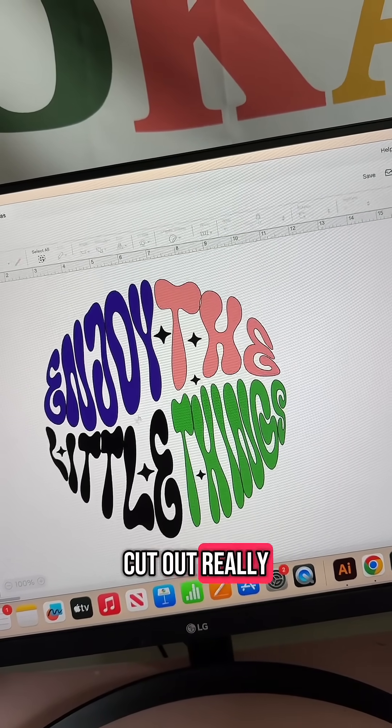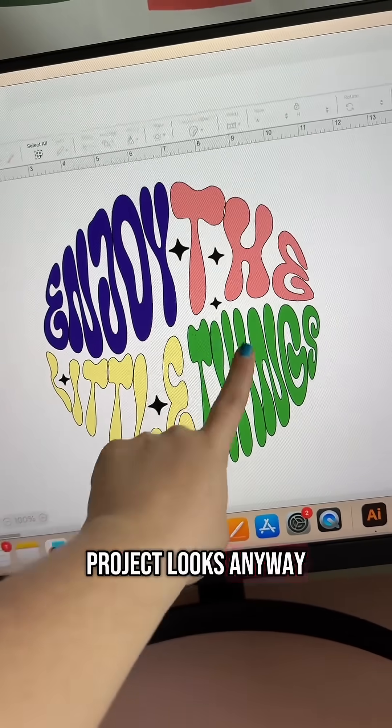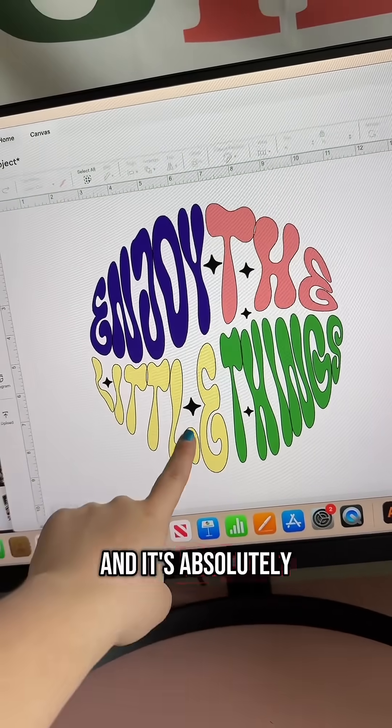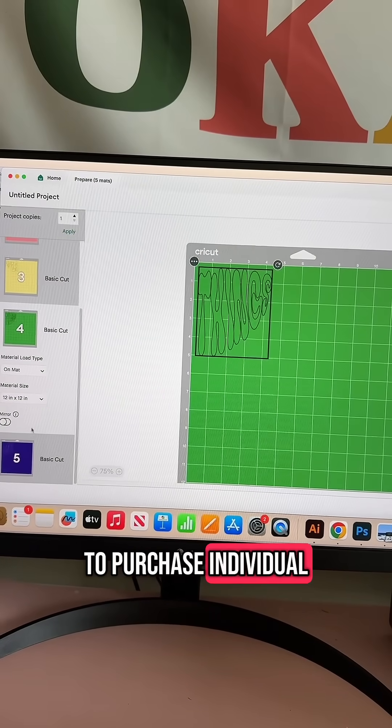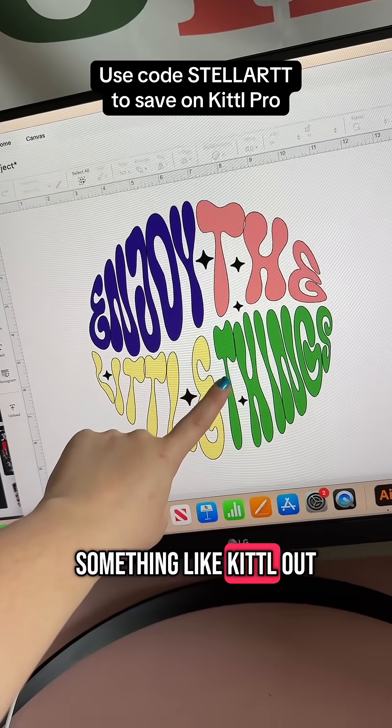At the end of the day, whatever vinyl you cut out really dictates how your project looks anyway. This file is super cute, and it's absolutely nothing that I could design easily on my own. So instead of running to Etsy to purchase individual files for each of your projects, I recommend trying something like Kittle. They are truly one of my favorites.